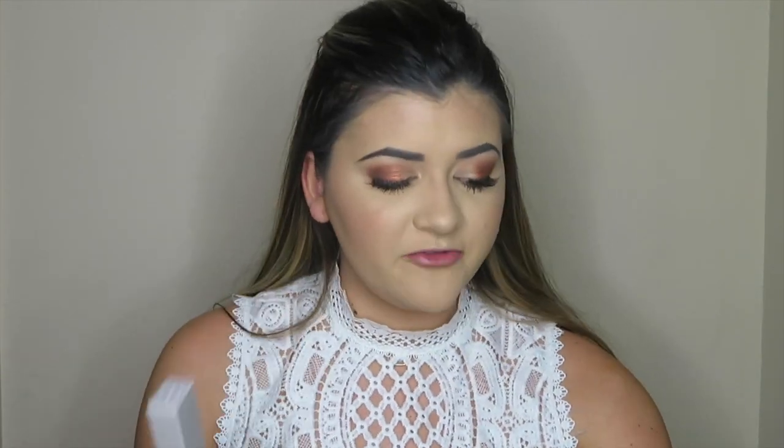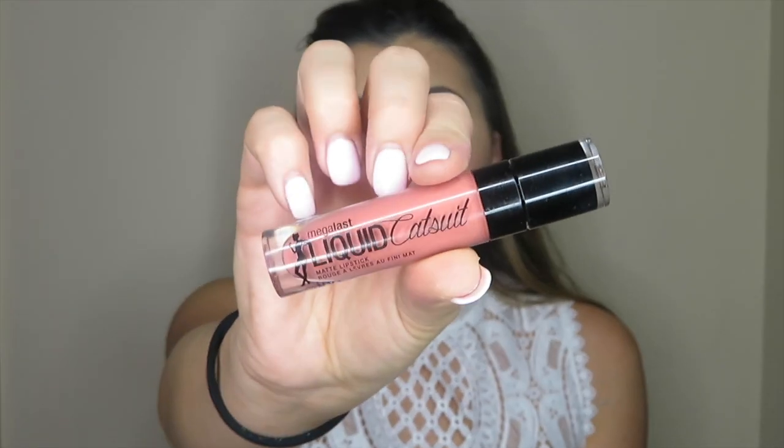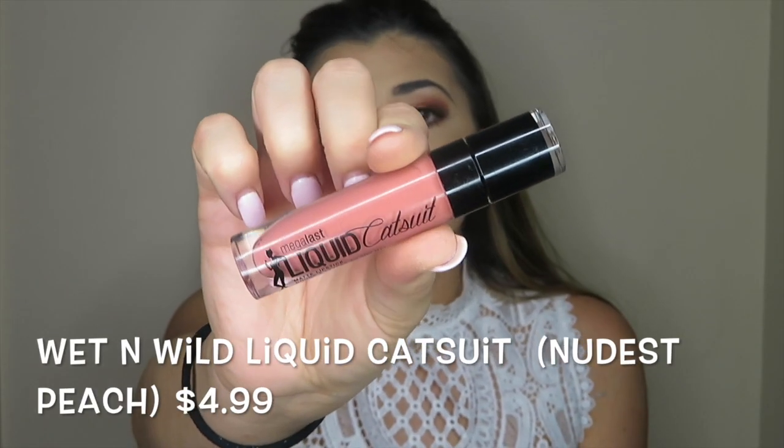So for lips today, I'm going to be using two different products. First I'm going to be using this Lip Pencil by Bite Beauty, and then I'm going to top it with this Liquid Catsuit Lipstick by Wet n' Wild. So here is the final look from today's Get Ready With Me. If you like videos like this, please give it a big thumbs up. If you have any future requests, please put them in the comments below, and do not forget to subscribe. I'll catch you guys next time — bye!